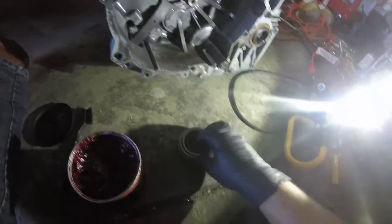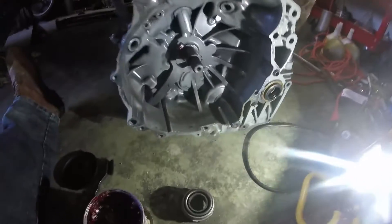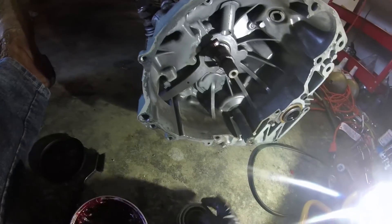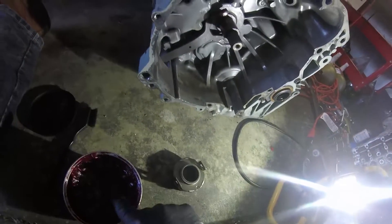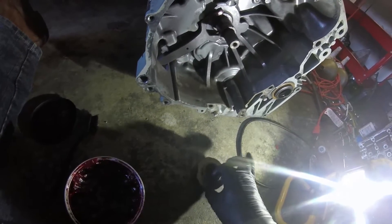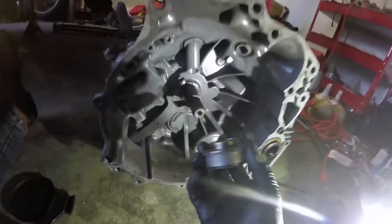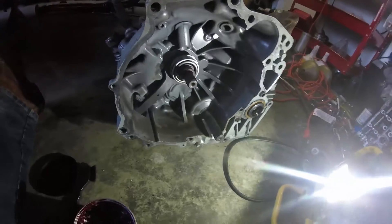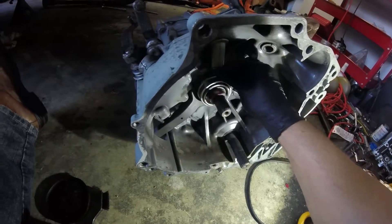Grease the inside of the bearing — you don't need a whole lot; this grease is pretty thick and it won't sling. Just a little bit — I don't want an excessive amount. Get the surface of it and that's good. Then get your Jesus clip — I usually order a brand new one, but this one has no miles on it, still brand new and shiny, so I'm just going to reuse it. Put it on and clip it down into place.